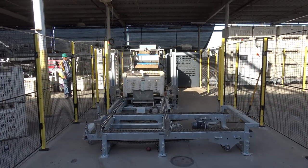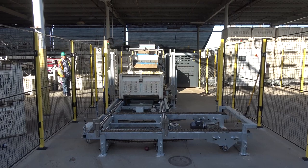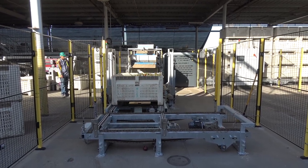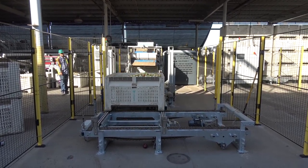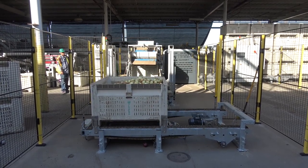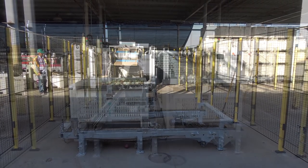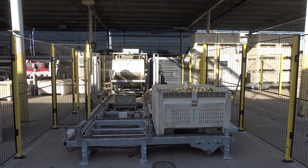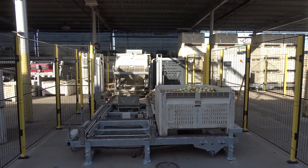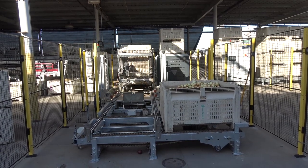Gill's Onions is continually updating its equipment. A new addition to the packing line is an automatic bin filler or stacker. Once the bin is filled, it moves down the line and to the right. The equipment is capable of stacking three bins, which can then be easily moved by a forklift.